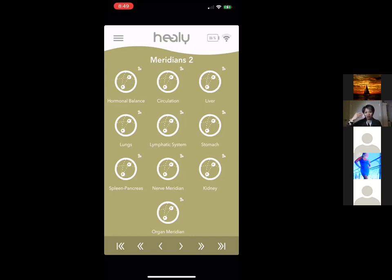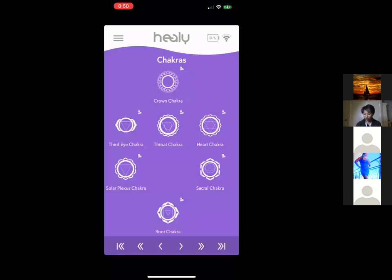There are also Hormonal Balance and Circulation programs — similar names to those in other groups but based on different modalities and frequency systems. Think of it like seeing a Western doctor versus a functional, homeopathic, or Chinese medicine doctor — they all address the same organ differently. The Meridian group also includes Lymphatic System, Stomach, Spleen, Nerve Meridian, and Kidney. People with a Traditional Chinese Medicine background tend to really love these programs.